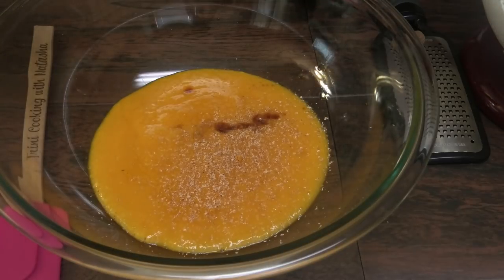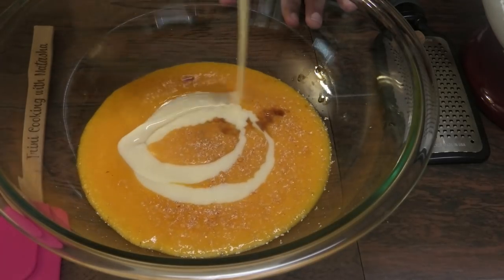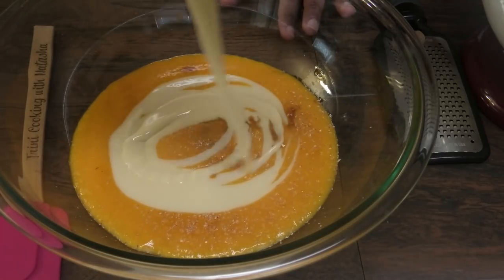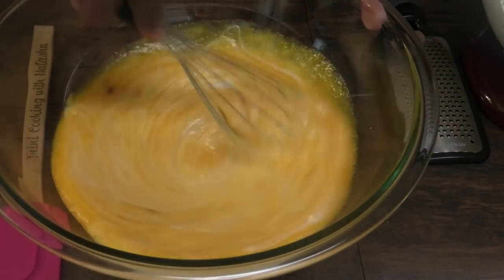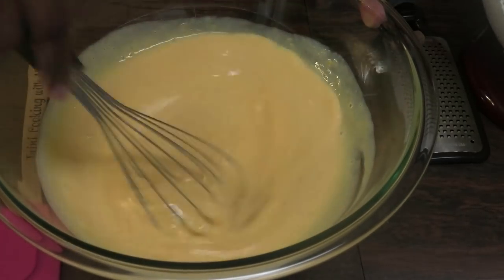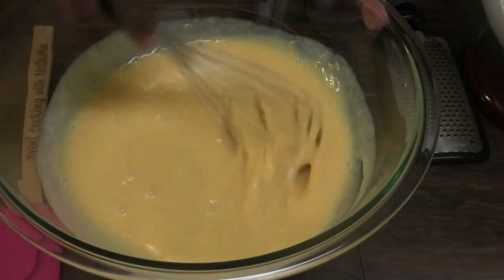Now I'm going to go in with sweetened condensed milk. You can add as much or as little as you like — I'm just going to be using half of the tin. Mix to combine. You can taste it and make sure that it's sweet to your liking. If not, you can always add more condensed milk.